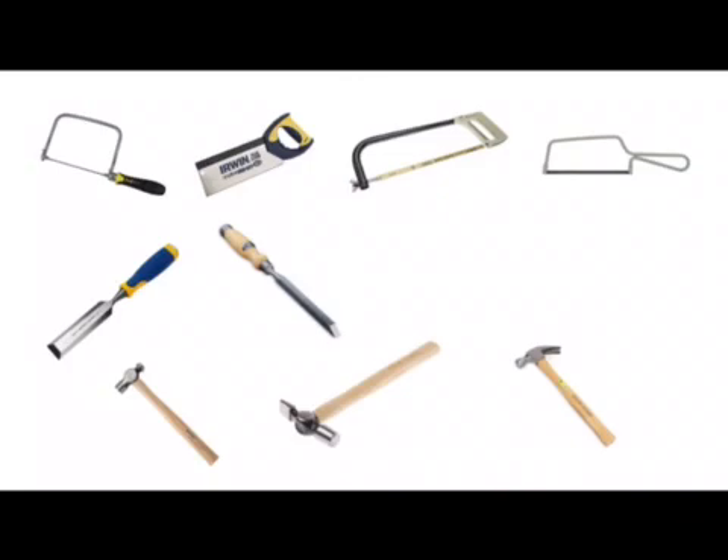We then have a tenon saw which has a wide blade used for doing straight saw cuts through wood. We have a hacksaw and a junior hacksaw used for cutting metal.